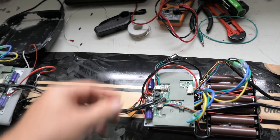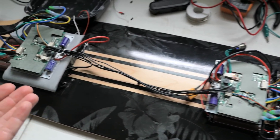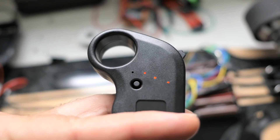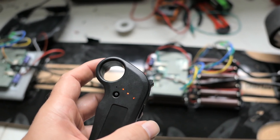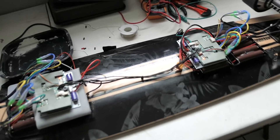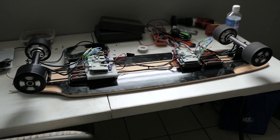At this point everything should be working if you've got all your stuff connected. Here's the power button — if you push power on, as you can see it all comes on just fine, it's all blinking. If I turn on the controller it connects pretty instantly, like instantly. Everything is connected and all wheels are spinning.